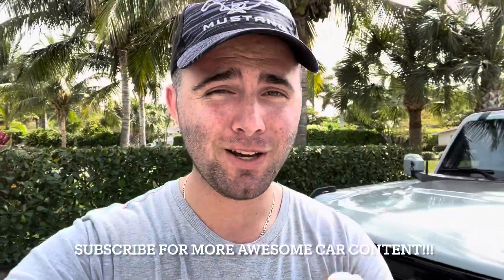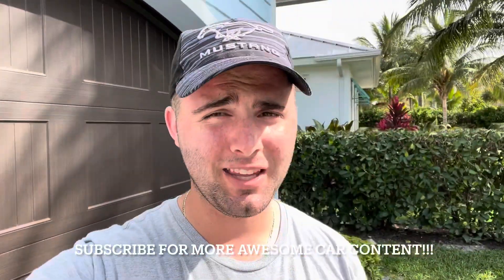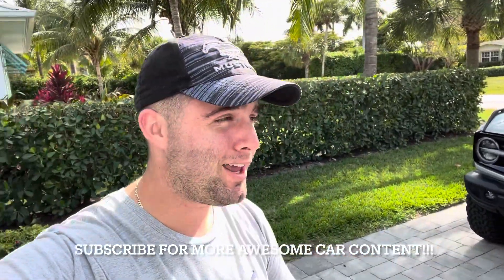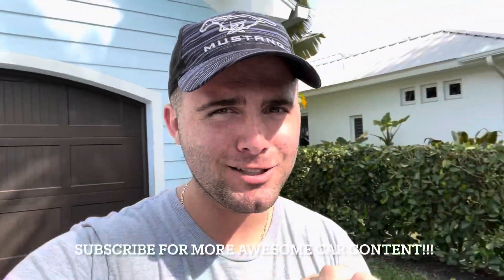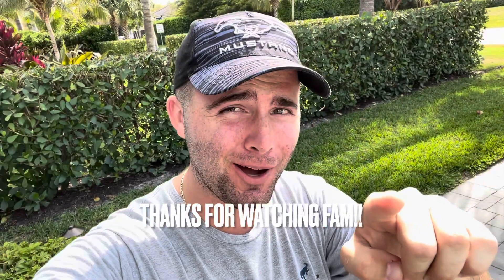I hope you all enjoyed. I'd love to hear what you think about the S650, and let me know what you think I should do to this. Should I do anything else? I'm thinking exhaust — I might have already bought something. If you remember I did a muffler delete, and I might have something coming in that'll make it sound like that, just without all the vibration. Stay tuned for that, and thank you very much for watching. Peace.